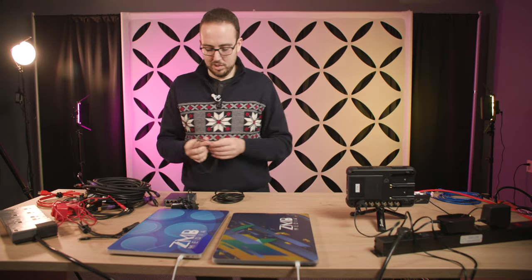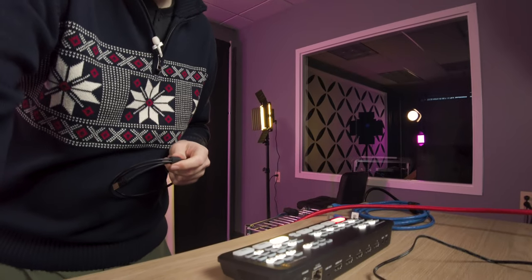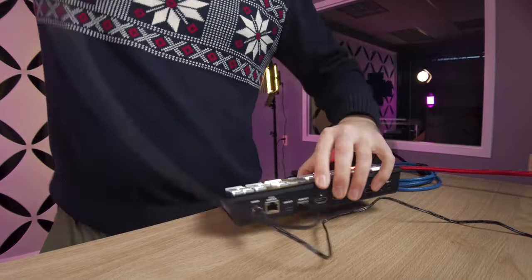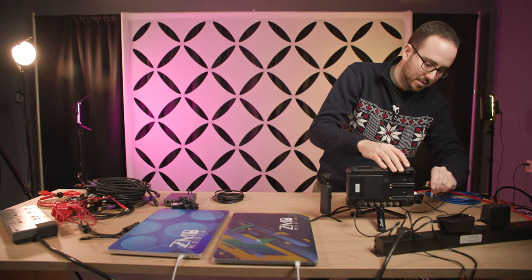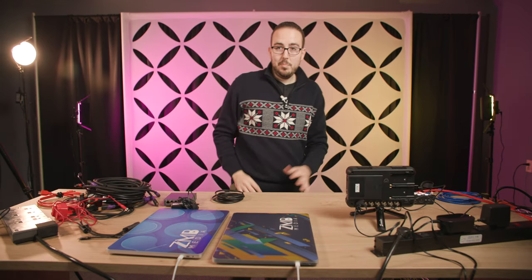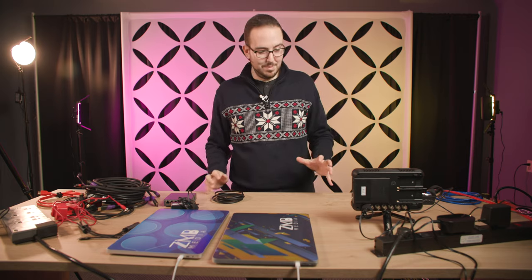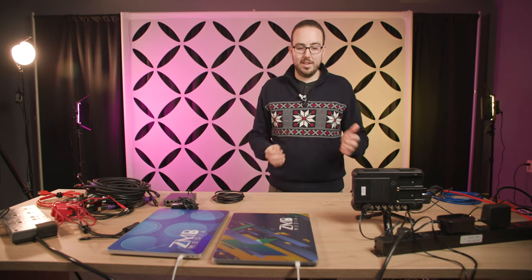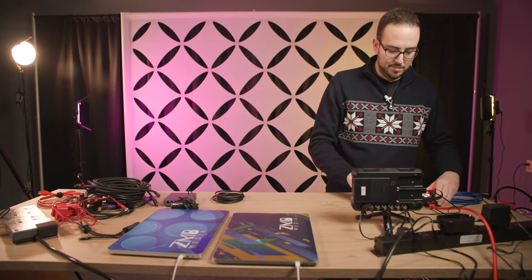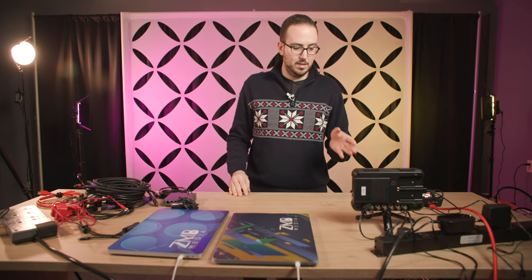I'm going to plug in a small HDMI cable from the program out of the ATEM Mini. The HDMI output — there's only one of them on the back — is going to go right to the input of our Shogun. I also want to address multi-view: if you're using that HDMI slot for program feed, how do you get multi-view? I've got a great little treat for that, which I'll cover shortly.